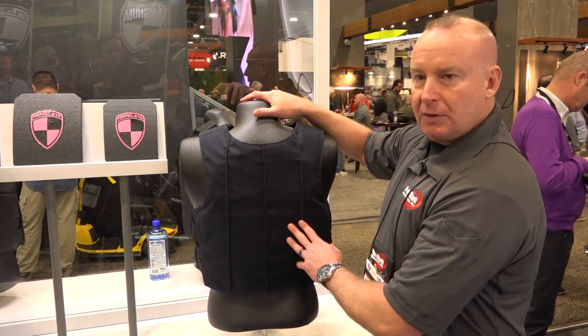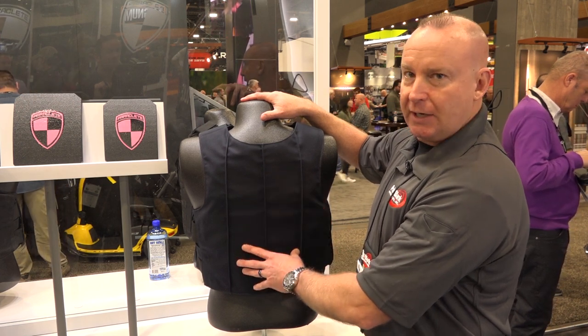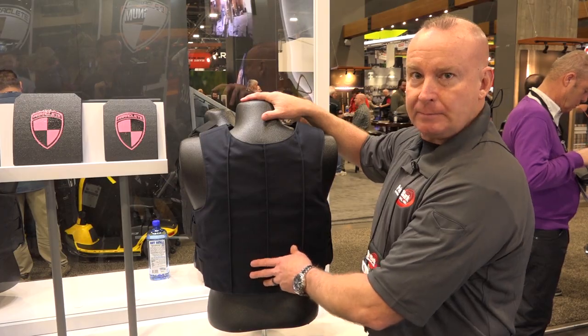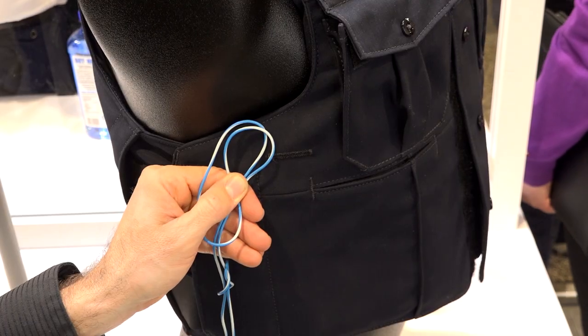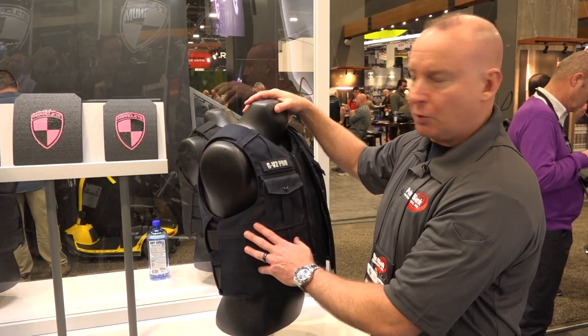The back will have different variations that have identification placards available, military creases, and some areas of MOLLE for equipment or plain. Mic routing cords are standard on the side, so you can run microphone cables up for earpieces or shoulder mics.